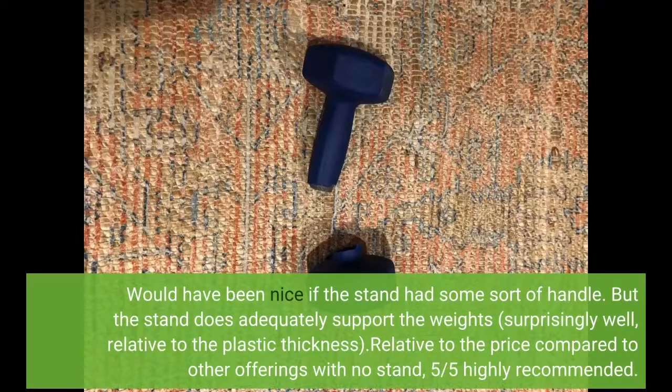Would have been nice if the stand had some sort of handle. But the stand does adequately support the weights, surprisingly well relative to the plastic thickness. Relative to the price compared to other offerings with no stand, 5 out of 5 — highly recommended.